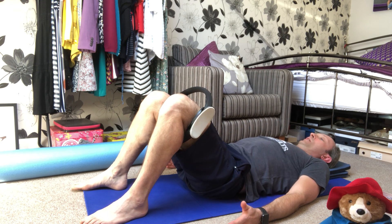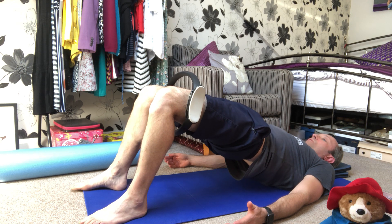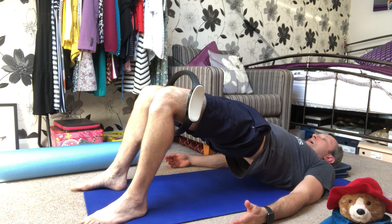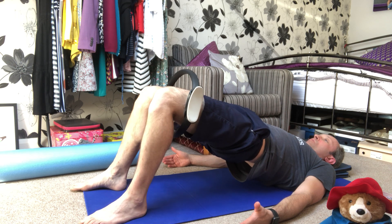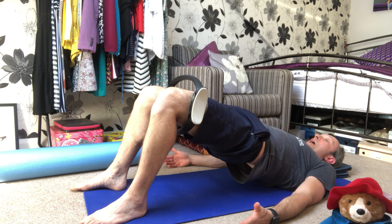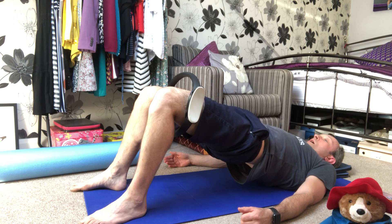Stretching the circle, tailbone up — continuing for five more reps, breathing out each time, peeling up through the spine, stretching the circle as you go. On the sixth repetition, we stay at the top of the spine curl and pulse the circle — one, two, three, four, five, six, seven, eight, nine, ten. Then hold the stretch for ten, nine, eight, seven, six, five, four, three, two, one — and down we go.